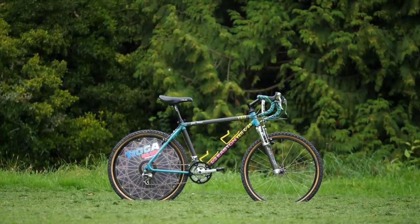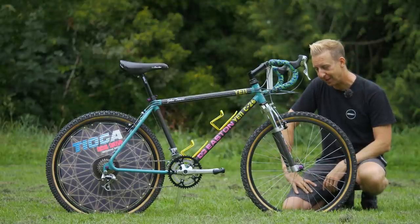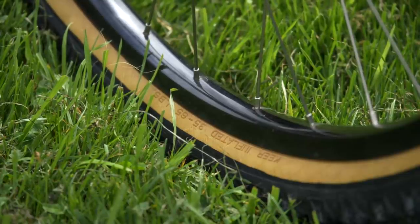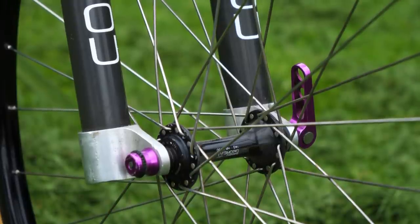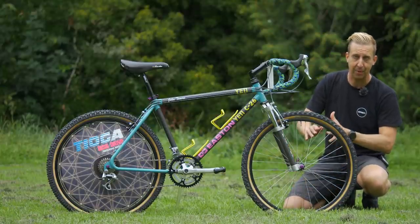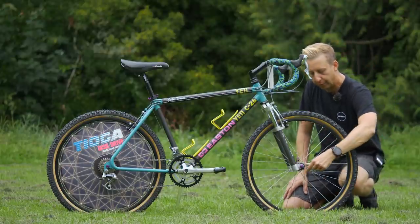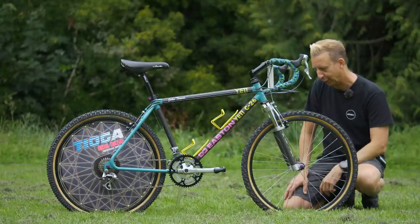Wheel size is 26-inch — there wasn't anything else in 1990 as far as mountain bikes were concerned. It's running Specialized BX23 rims with a super narrow profile, silver spokes and nipples laced up to a Shimano Deore XT hub with a Ringley quick-release skewer in the classic purple of the era. It looks great — I love seeing this stuff. The little rubber grommet on the end has perished slightly, but it's cool that it's original.